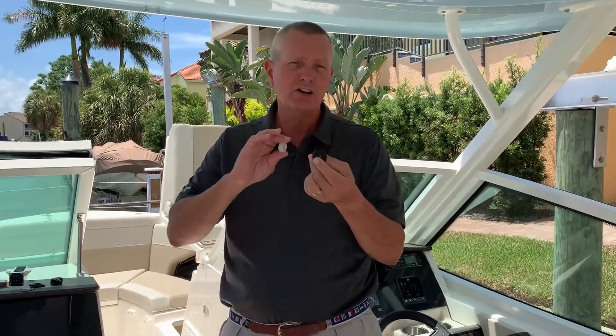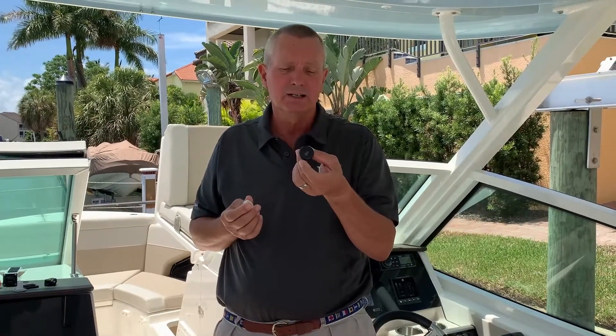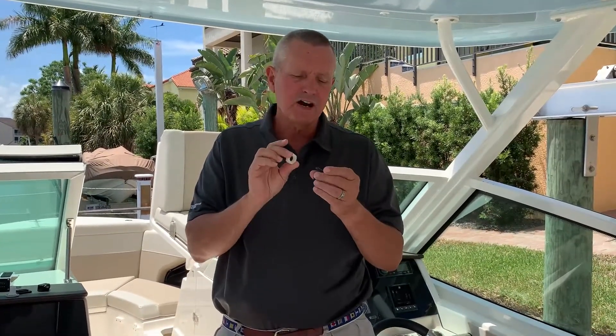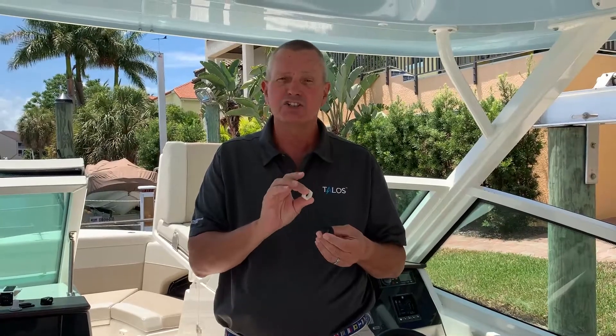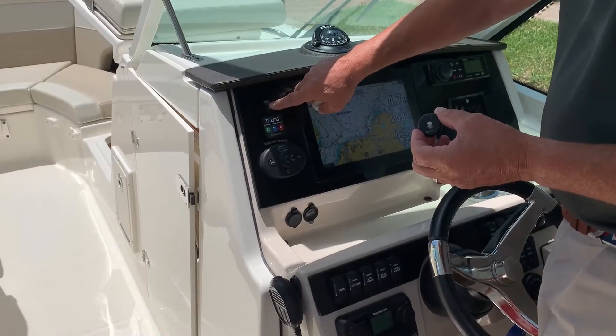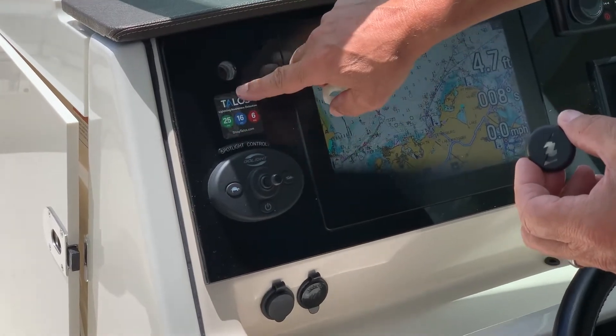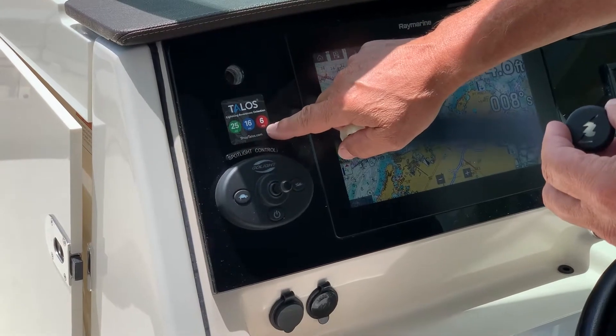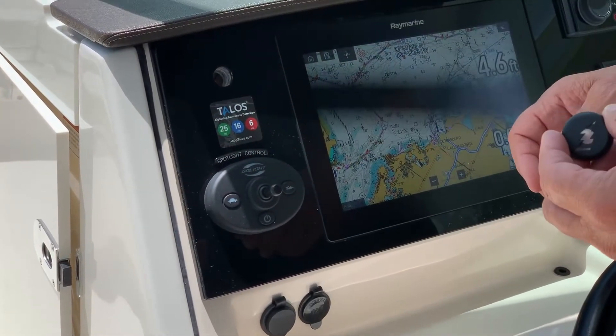The first step is deciding where you're going to put the indicator light. You've already chosen either a rocker switch knockout or the more common round one, which requires a three-quarter inch hole in the dash, secured with the nylon nut. We went ahead and drilled our three-quarter inch hole through our dash and applied the Talos sticker. As it lights up green, blue, or red, we know exactly how far away that dangerous lightning is.